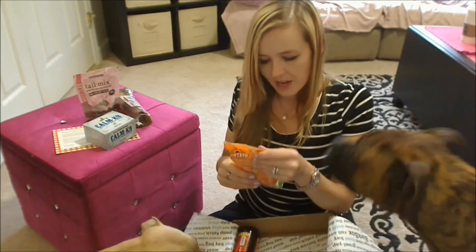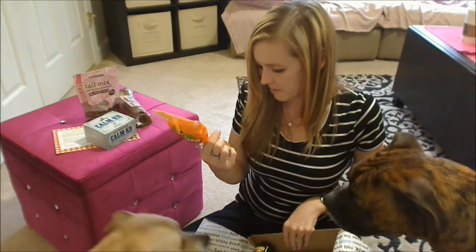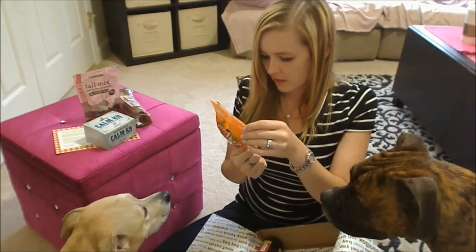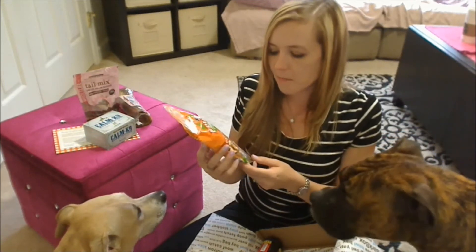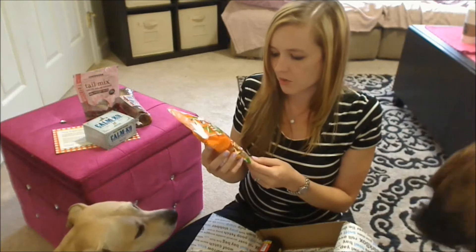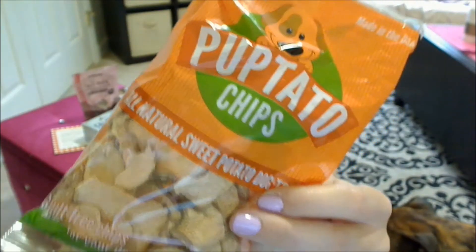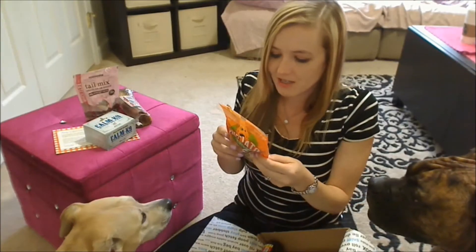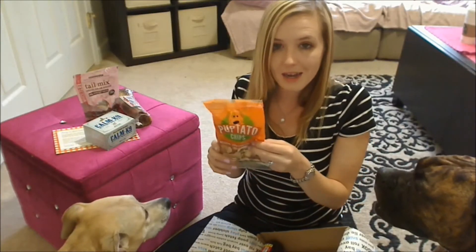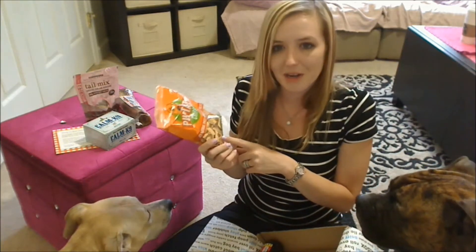Next up we have something from Puppycake. This is their Pup-tato Chips. They are all natural sweet potato dog treats — guilt-free chips for your dog. And they look like that; they just look like little chips. You can check these guys out at Puppycake.com. These look really cute — they actually look like the apple chips I got in Box Terra.